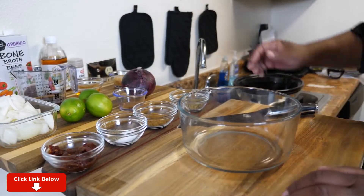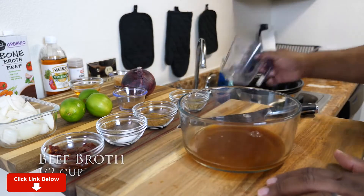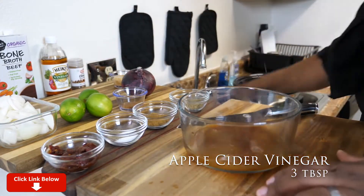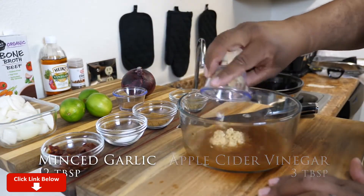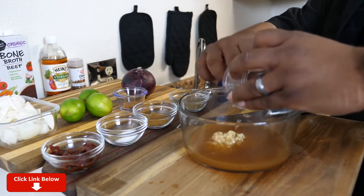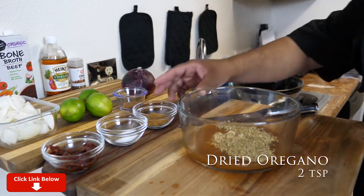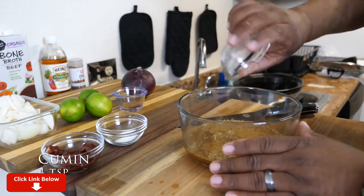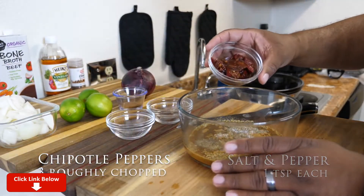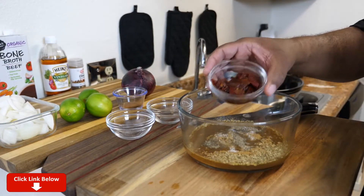Now we're getting ready to add all of the rest of the ingredients. I'm gonna start off with the beef broth — go ahead and pour your half a cup in there. If you look on the screen, the instructions are right there. Everything goes in here: vinegar, minced garlic — I can tell you right now it is fragrant in here, it smells awesome — then the oregano. Put your dry ingredients in, then the chipotle peppers. I had to use them out of a can — honestly, every time I make it, it's always out of the can.